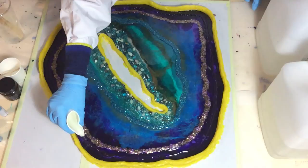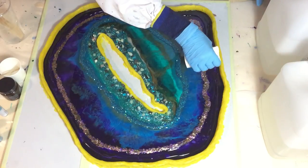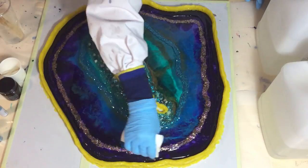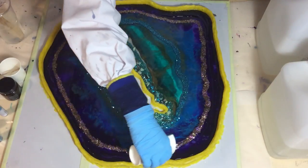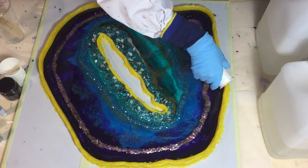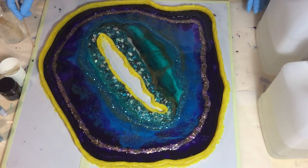Now I'm pouring some clear resin on the outside. I cleaned it first because there was a lot of loose glitter on top of the geode, so I cleaned it with a brush and also with some alcohol — otherwise I'd have glitter everywhere. I also want to cover the mica flakes totally under the clear, because if I want to make a table of it then it needs to have a flat surface, so it's going to have some more layers to get it all flat.